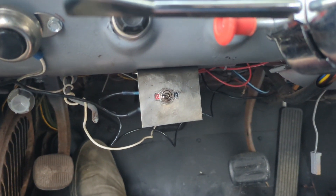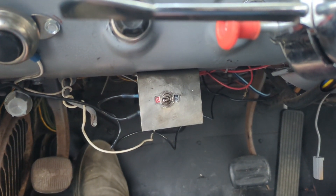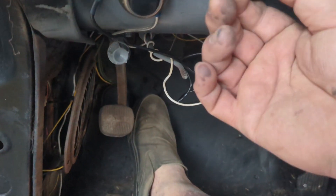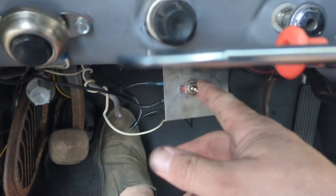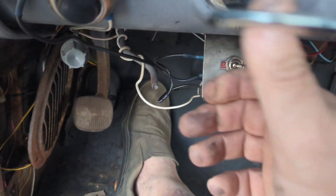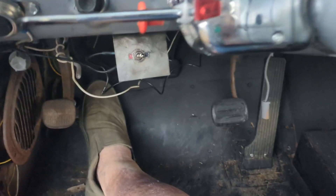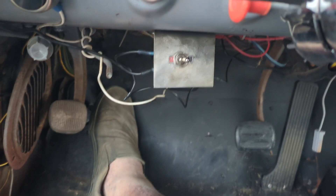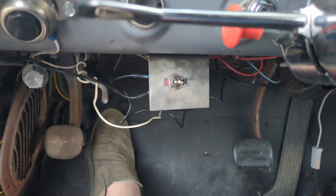I'm installing high beams when your low beams work but your high beams don't work. All you gotta do — turn on your lights, switch it on, and you got high beams. Simple as that. Is it the right way to do this? No. The right way to do it is to go through the wiring, get rid of all your bad wires, and rewire it the proper way.